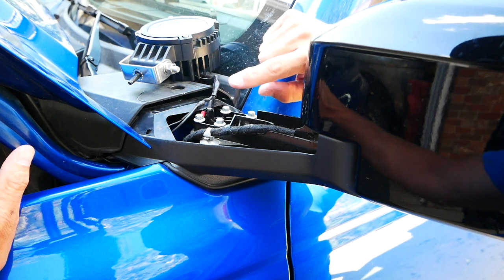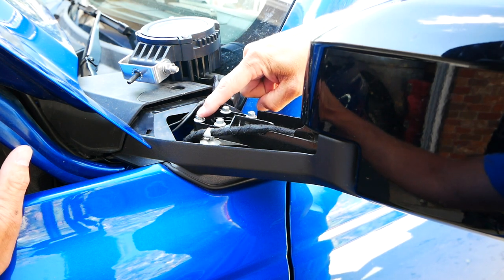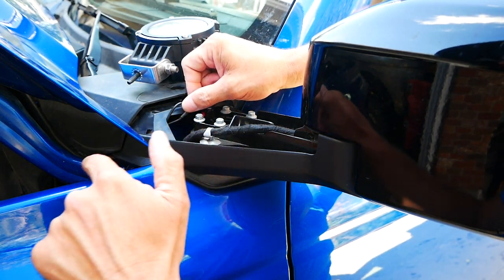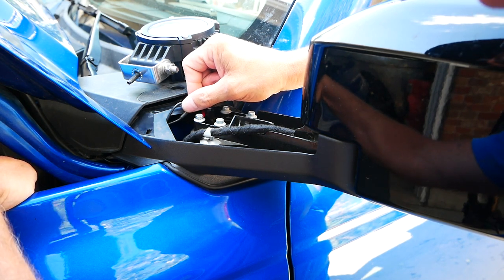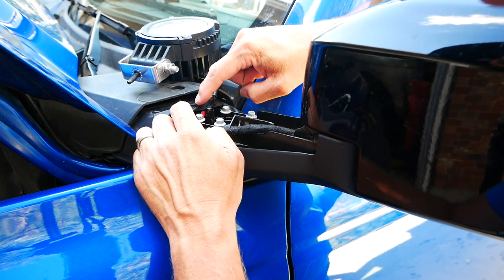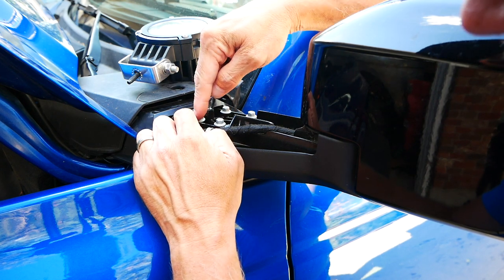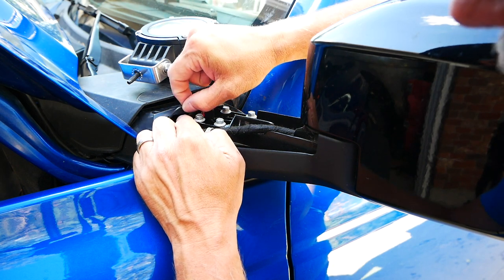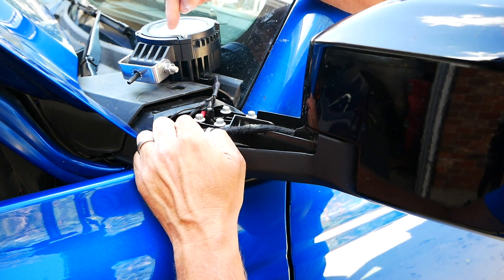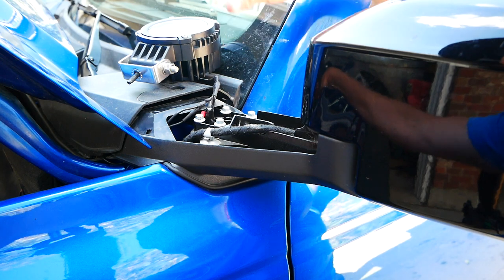Because these are ditch lights there are two of them, so I ran the ground to ground right here. Then I ran the power — normally you'd run one power cable to your power source underneath, but because I have two lights on the same switch, I spliced another wire in here that runs across to the other ditch light. On that ditch light I'll ground it on the opposite side, and the second power wire runs through the Bronco's pre-wired harness under the hood.